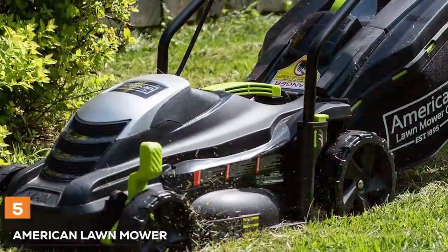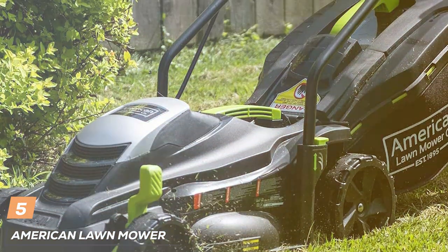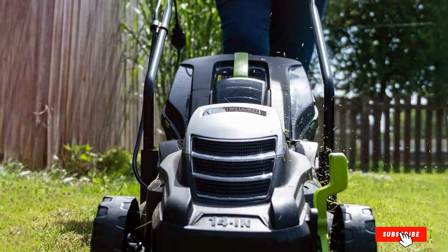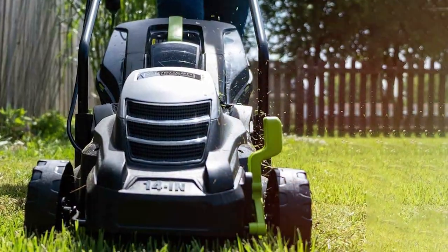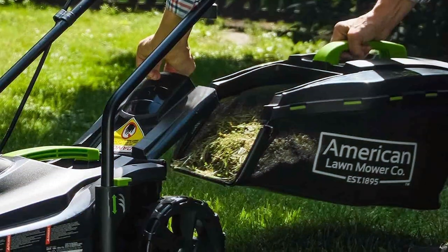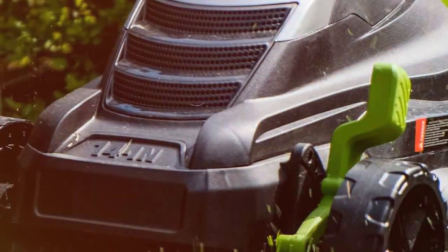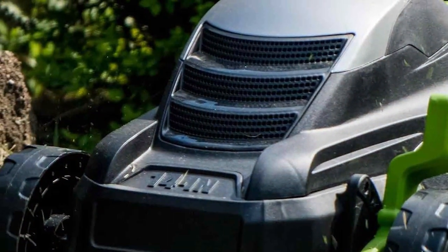The number 5 position is held by the American Lawn Mower Company 50514 Lawn Mower, a no-frills, dependable solution for lawn maintenance. This manual reel mower is designed to deliver a precise and clean cut without the need for gas, electricity, or extensive maintenance. With a 14-inch cutting width and 5-blade ball-bearing reel assembly, this mower ensures your lawn will be cut evenly and neatly. The adjustable cutting height, ranging from 1 to 1.75 inches, allows you to customize the grass length according to your preferences.